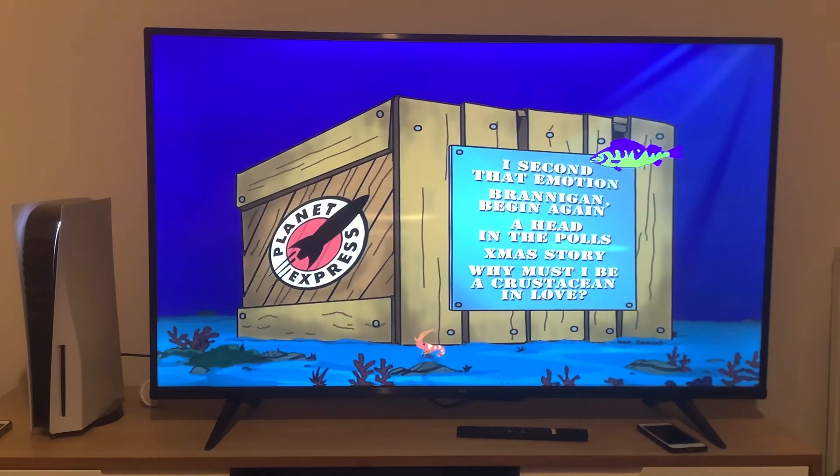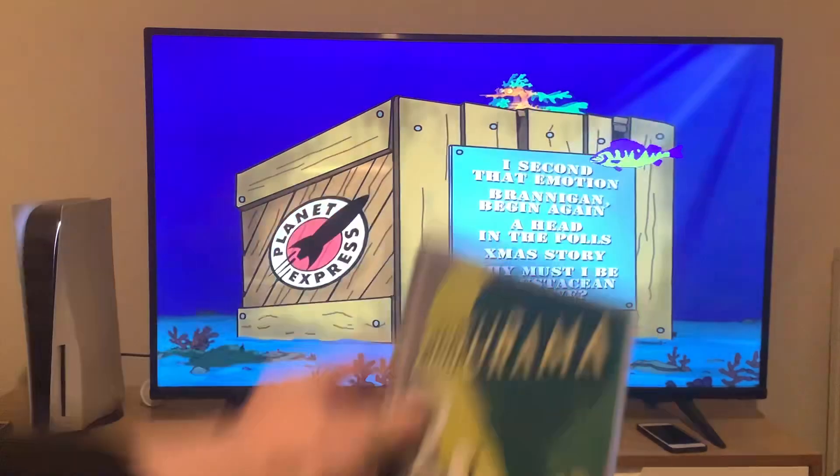Hey guys, and today we're going to do another DVD menu walkthrough to disc 1 of Futurama season 2.